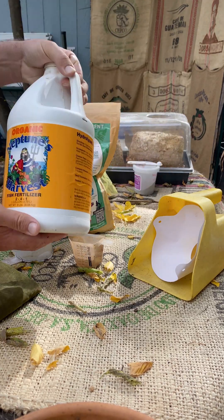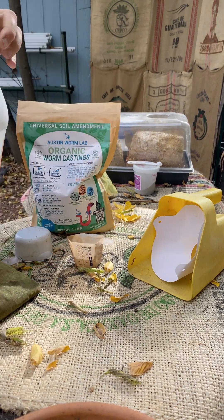This isn't something that can be stored, so you'll need to use it promptly. As a bonus, I added some Neptune's Harvest fish fertilizer for an extra boost.